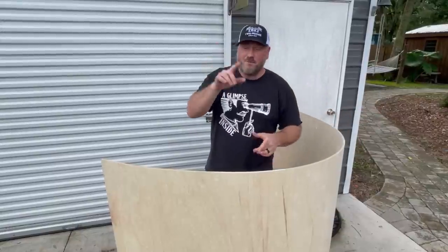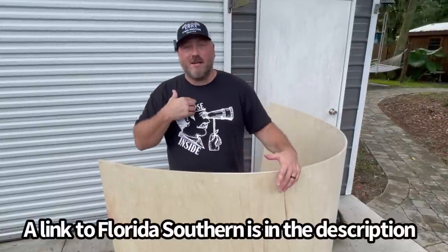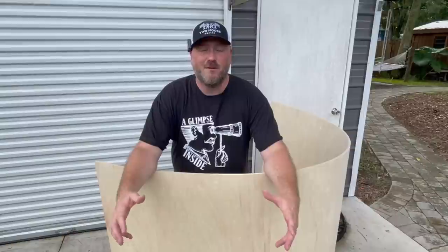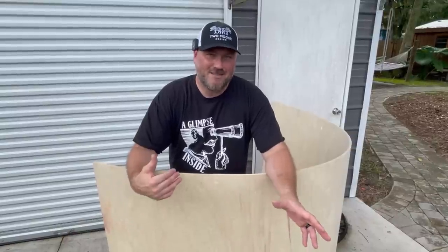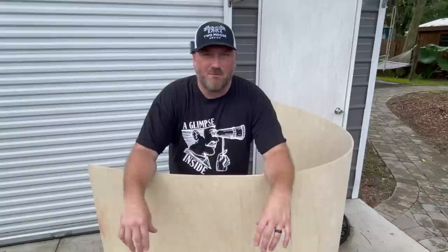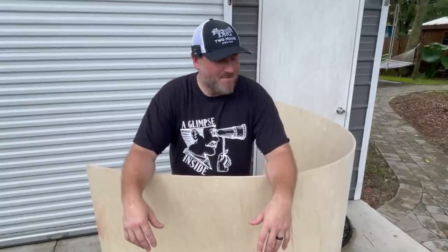There are a lot of applications for it. You can find it at your local lumber dealer — here in Florida, Florida Southern Plywood has it in Jacksonville. I'm going to show you a very utilitarian way I like to use this stuff. I've been doing it for years and made a video on it at one point, but it needs a refresh and I'm going to show you a new adaptation.